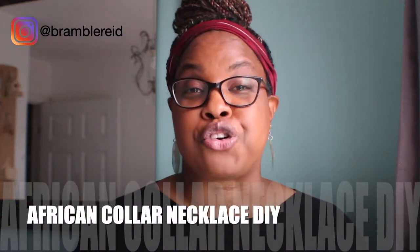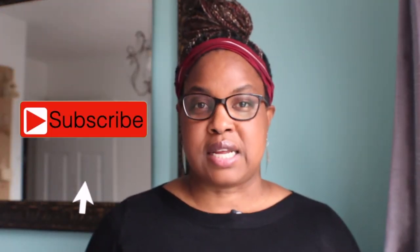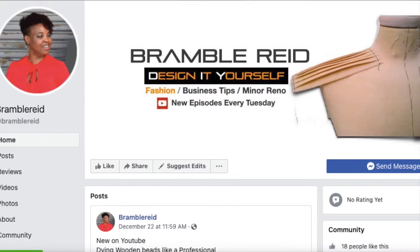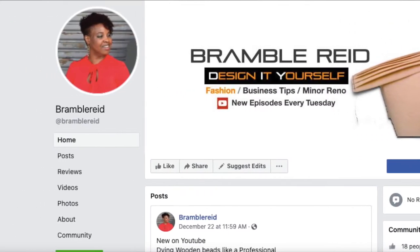Dazzle your neck with our AfriCollar necklace, which is a DIY statement necklace — and guys, it's a simple DIY. For the best creative DIY and fashion content, subscribe to my channel and hit that bell to be notified when I post a video every Tuesday. I have a Facebook page dedicated to DIY crafts and fashion that you're able to join.